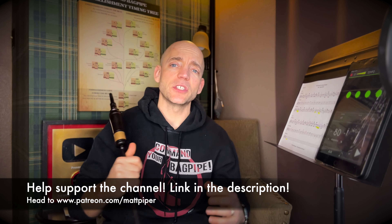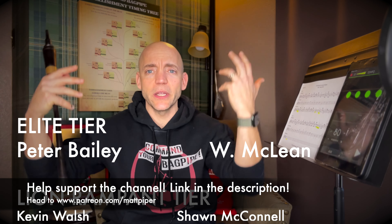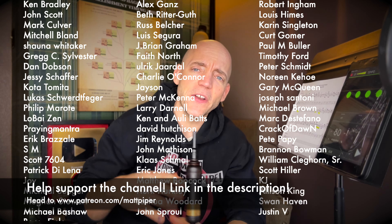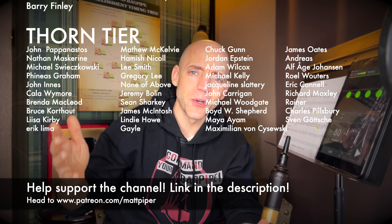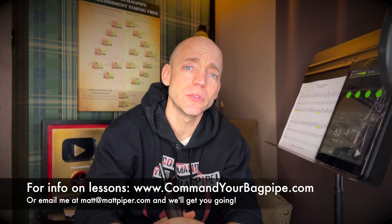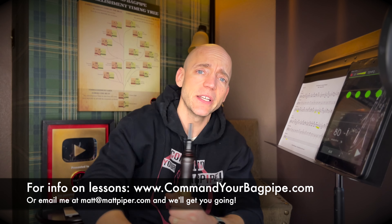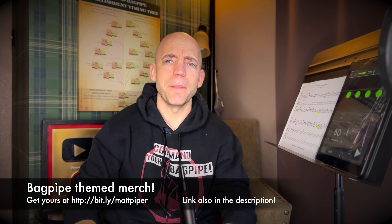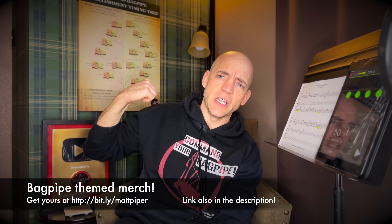Well, thank you so much for watching everybody. If you got something out of the video, please think about giving it a like, subscribing to the channel, and commenting below with any thoughts you might have. A big shout out to the members of my Patreon community — you'll see their names scrolling up now. These are folks that support the channel on a monthly basis — I'd love to add your name to this list. There are perks for joining at the various tiers. I also teach Skype and online lessons — head over to www.commandyourbagpipe.com or email me at the address you see on screen. I'm working with folks from all over the planet and I hope to work with you soon. I also have a line of Command Your Bagpipe merchandise, including the Highland Bagpipe Ornament Tree — link to the merch store down below. Thank you again for watching everybody, I'm Matt Willis, and until next time, cheers.